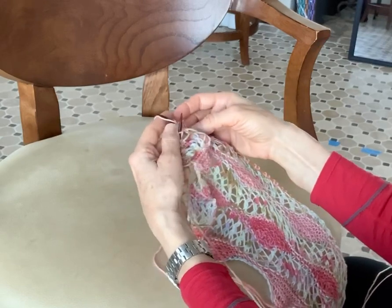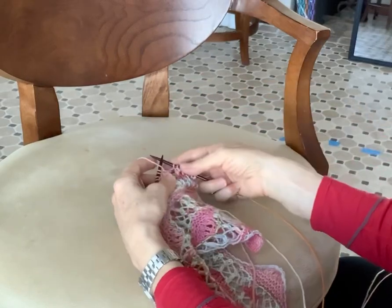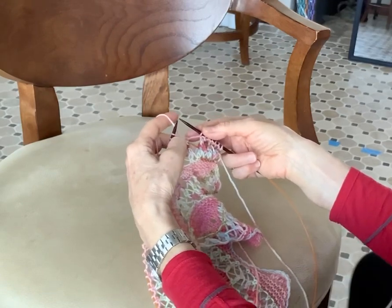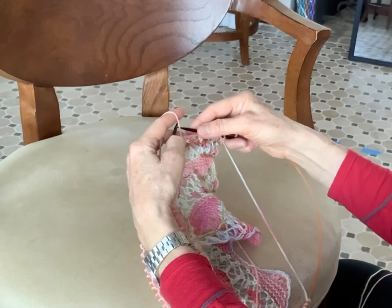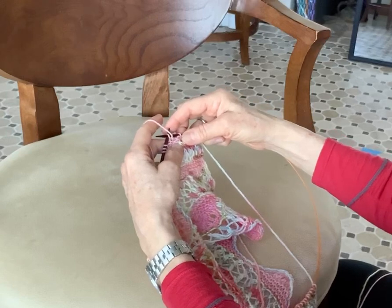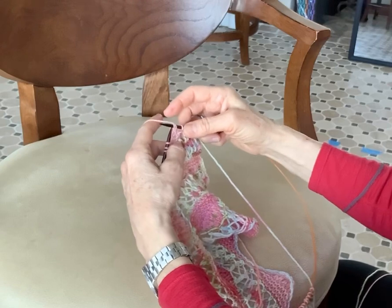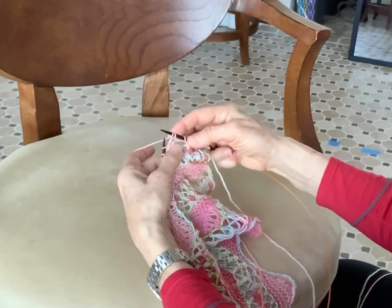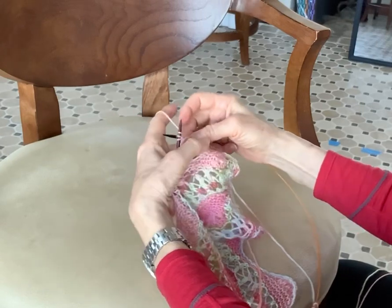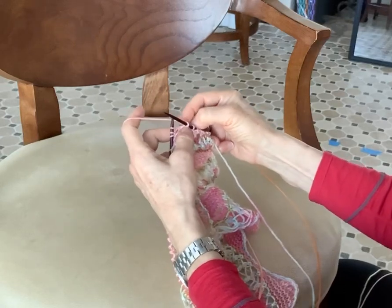Watch what I do. I just make my left needle my right, my right needle my left, and in order to slip the stitch purlwise, I'm going to bring my right needle into the stitch and the yarn is going to be in the front. Then in order to create my German short row, I'm bringing the yarn to the back. So once again, you see how I turned a slip stitch with one leg into a two-legged stitch — and that's the whole trick to a German short row.